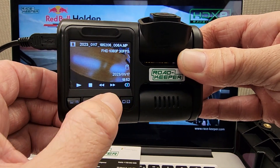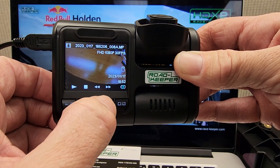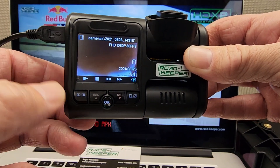Now you can scroll through the videos you've got on this card. There's a rubbish one — I want to delete that one. There's a good one, another good one, there's a rubbish one. So all these rubbish videos we don't want anymore.